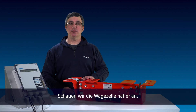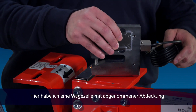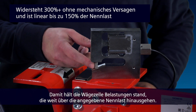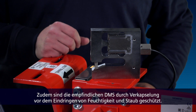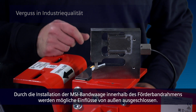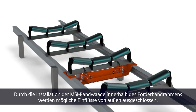Let's take a closer look at the load cell. Here I have a load cell with the cover removed. You can see our built-in mechanical overload stop. This allows the load cell to withstand loading well above the specified capacity. And we protect the sensitive strain gauges from moisture and dust ingress by encapsulating them. By installing the MSI belt scale inside the conveyor frame, we eliminate any potential for impact from external elements.